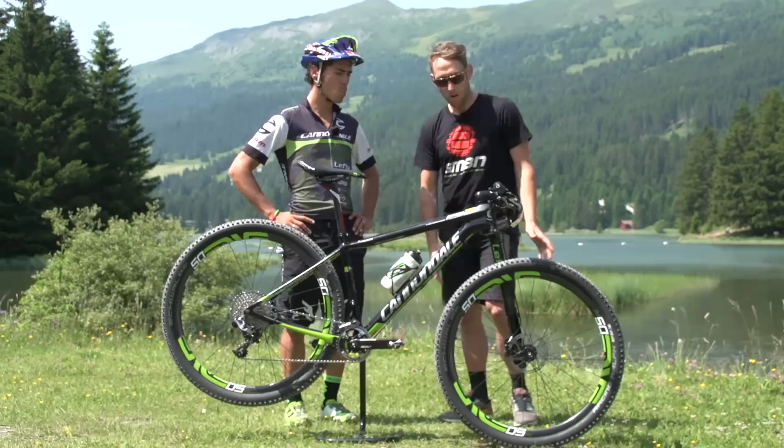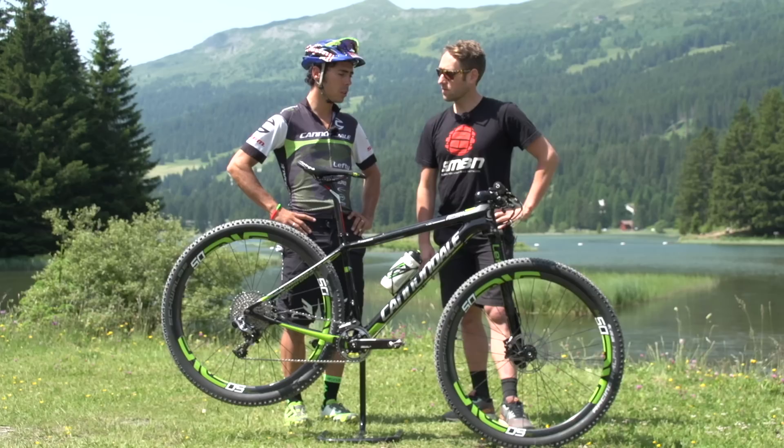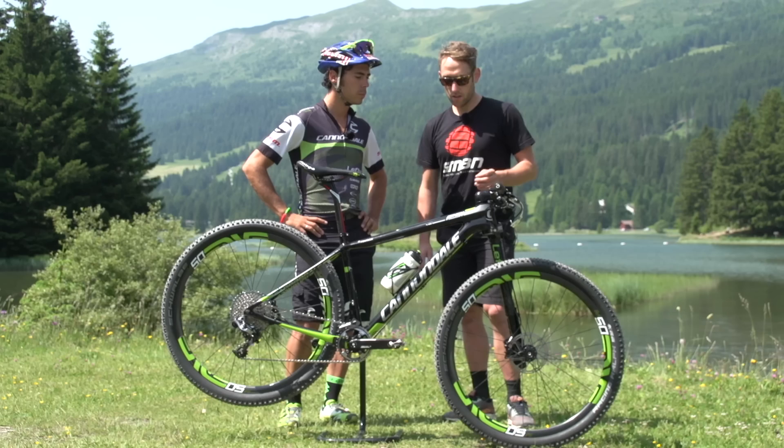Moving back to the fork — I was so surprised when I pushed on it, how supple it was. You're really trying to dial it in for maximum traction on the front end on the descents. Exactly — especially on this technical course, you want traction, but at the same time when you hit jumps and drops you want progression in the fork and not to bottom out too easily. I think it's a good mix, a good combination. It feels really good.